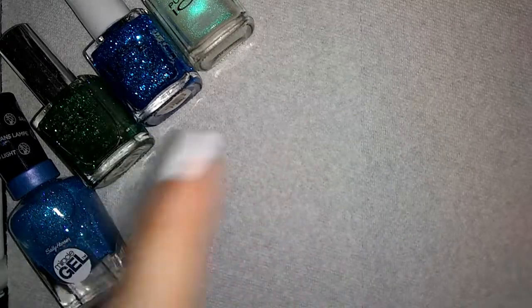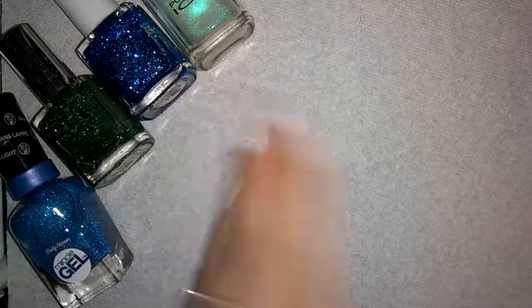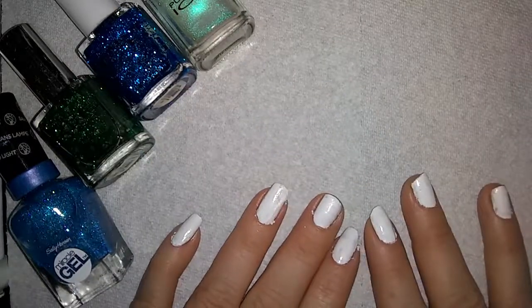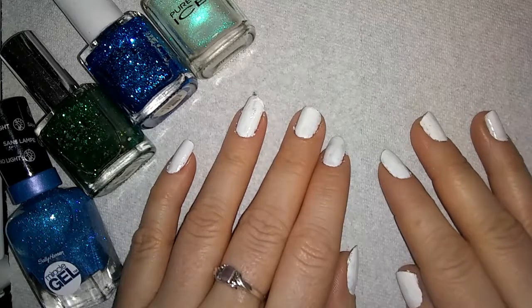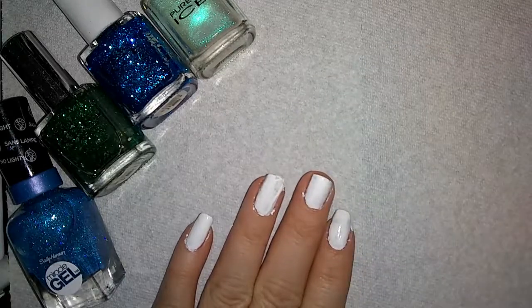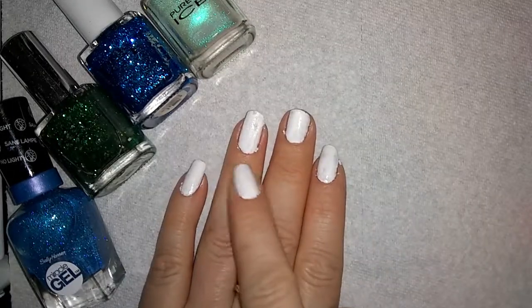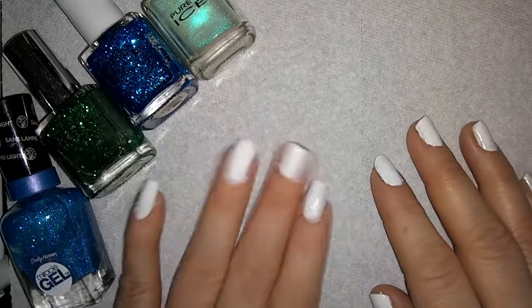I guess that would be if we actually had a shadow, and there's light right here so there's no shadow. Okay, never mind. I got a fluff on my nail. Alright, now I just messed up my nail right there. I'm going to do one with a bunny.